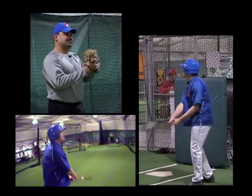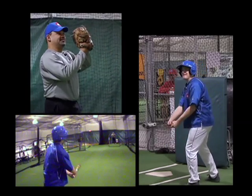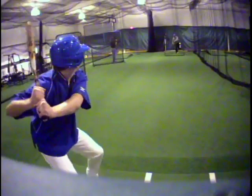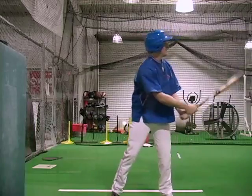Okay, Javier, are you ready to bring the heat? Sure am. Let's see what you got. Not bad. That's fast.